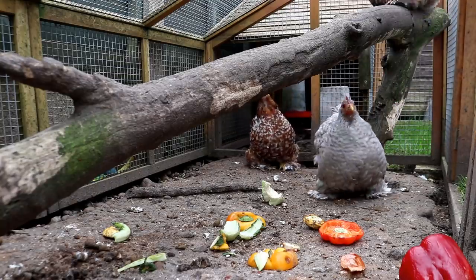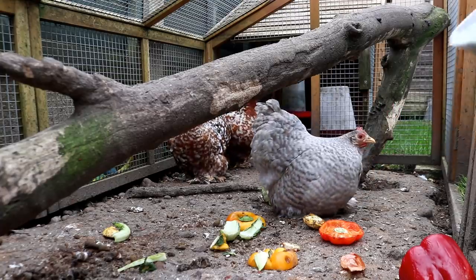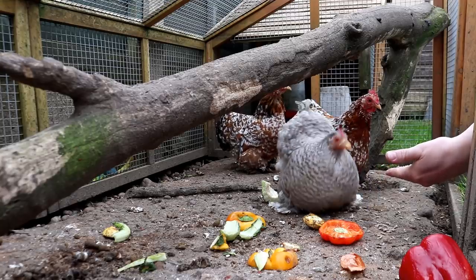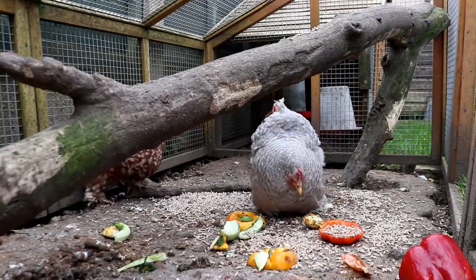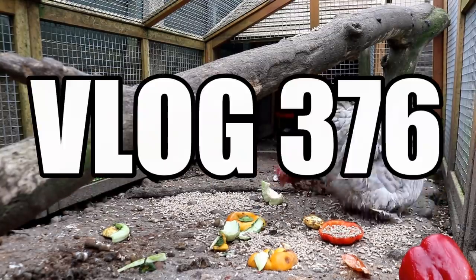Good morning folks, welcome along to the channel on a Tuesday. The plan today is to continue where we left off with the concrete in on the dry run, which means I have to set that up.